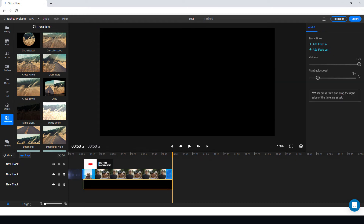For audio I'm going to add a fade out and a fade in. Some things are really easy to do, which is nice.